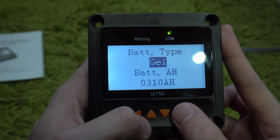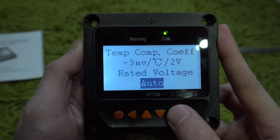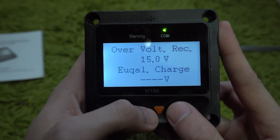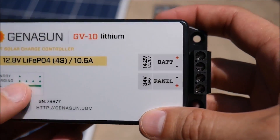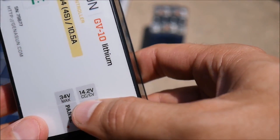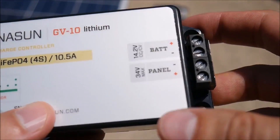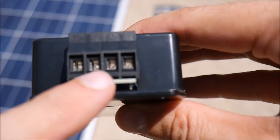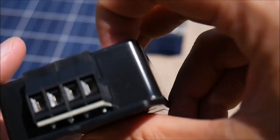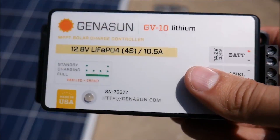Whichever solar controller you go with, the most important thing is that it can set voltage points for your lithium batteries. While doing research for this video I came across another video specifically about a new MPPT charge controller designed for lithium batteries. I haven't used this one and can't vouch for its quality, but I've included a link if you want to check it out and do the research yourself. My system is 12 volts but they also offer a 48-volt model for about $20 more.